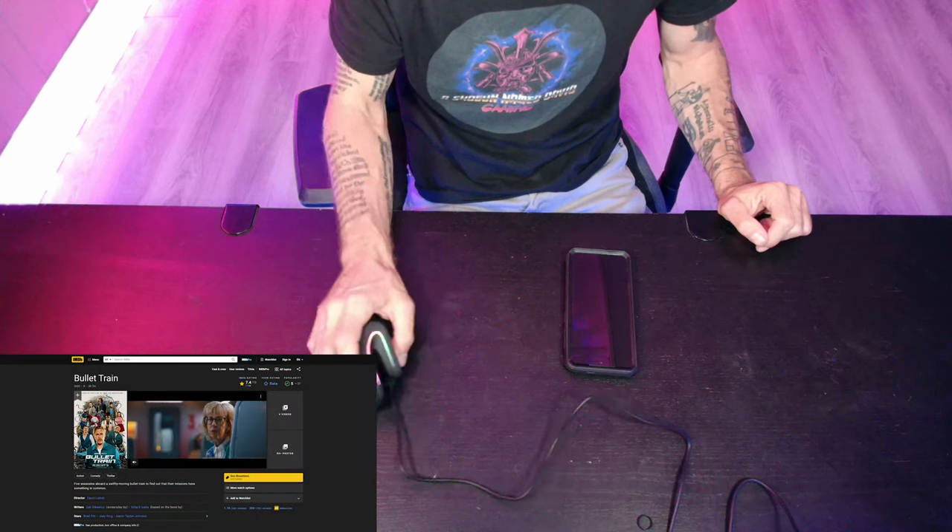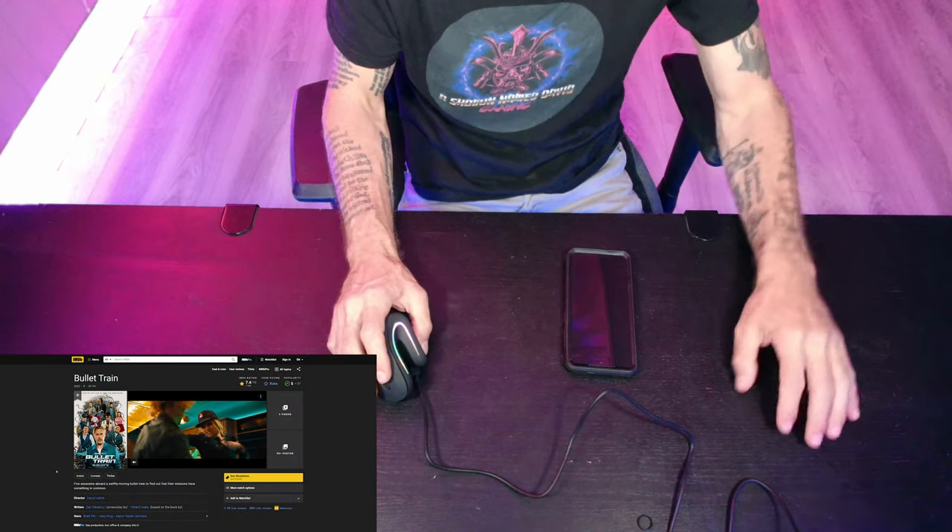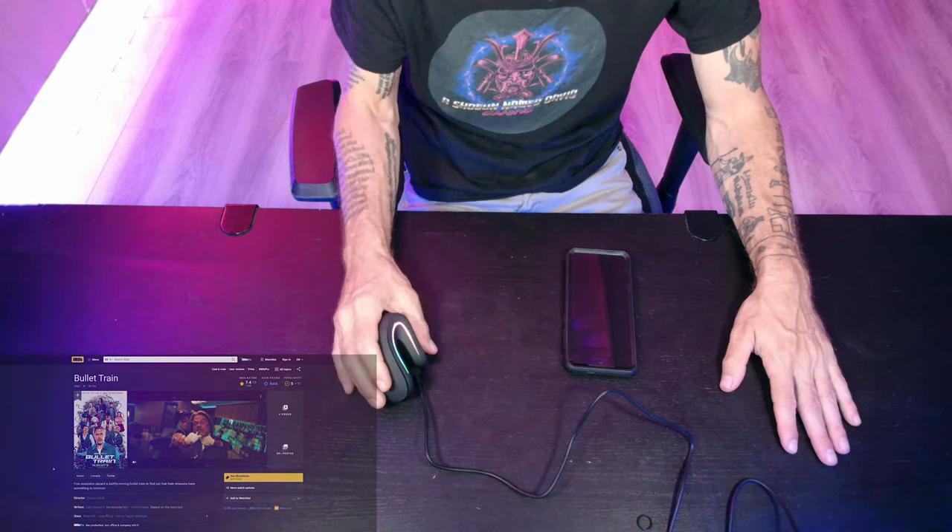Personally, I think this mouse is just absolutely wonderful. It feels very, very awesome in the hand. Bear in mind that these are statements being made by somebody who for several years has faithfully used a Logitech G900, which is a standard mouse, not a vertical mouse.